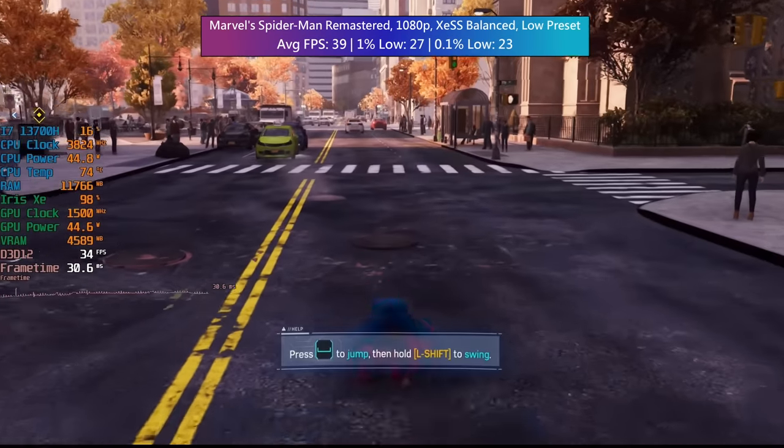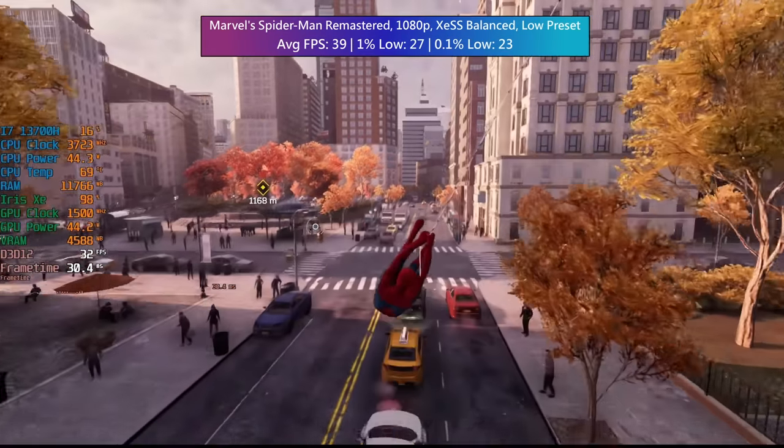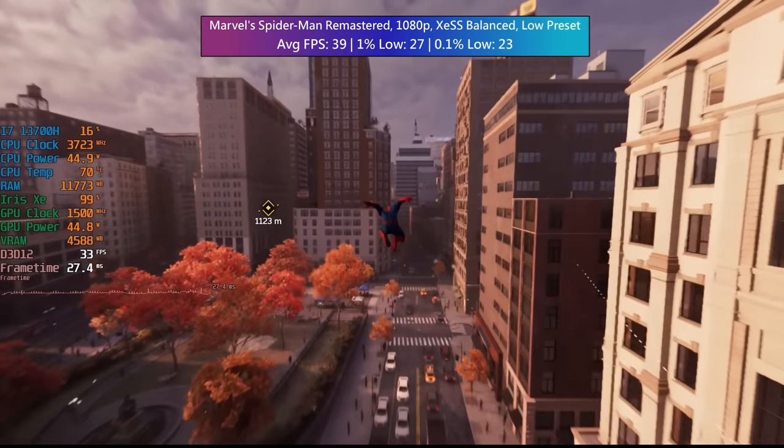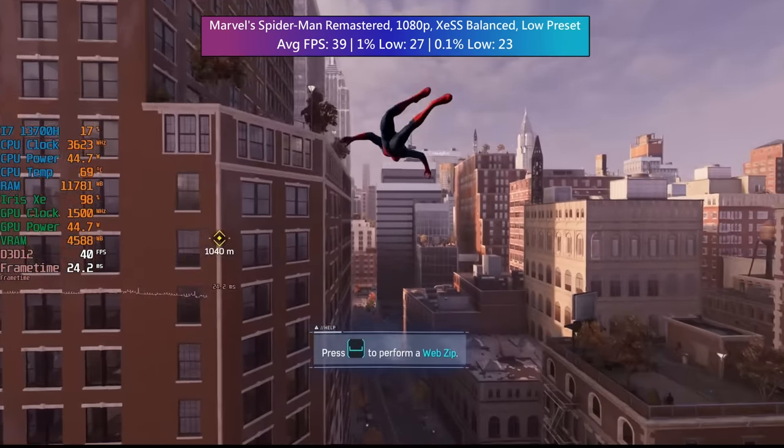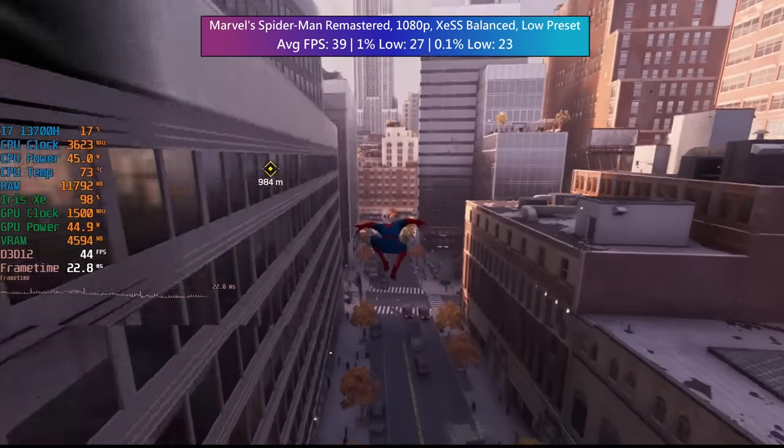Marvel's Spider-Man Remastered, again with XeSS set to balanced and the low preset — not very low, we were able to stick with low here at 1080p — 39 FPS on average with decent enough percentile lows. There were no major stutters here.